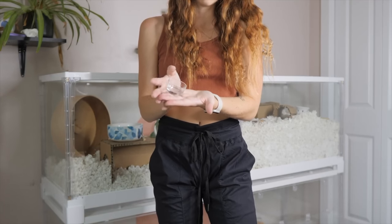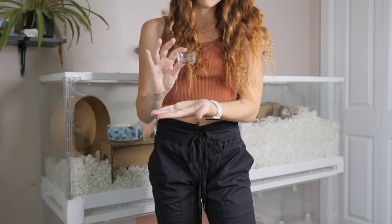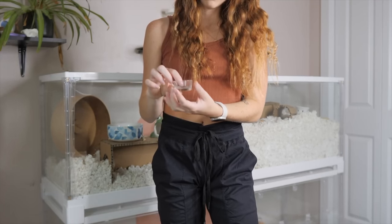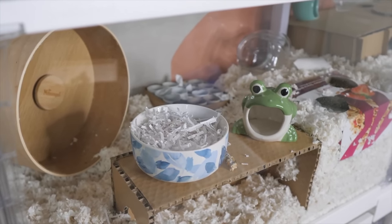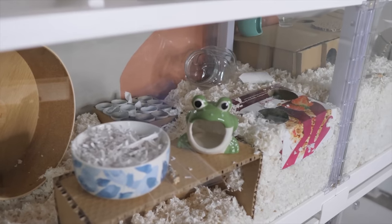The last item you can find for cheap is a tea light candle holder for water dishes or veggie dishes — these make the perfect hamster-sized dishes. So those are just a few ways you can create a more enriching hamster enclosure.